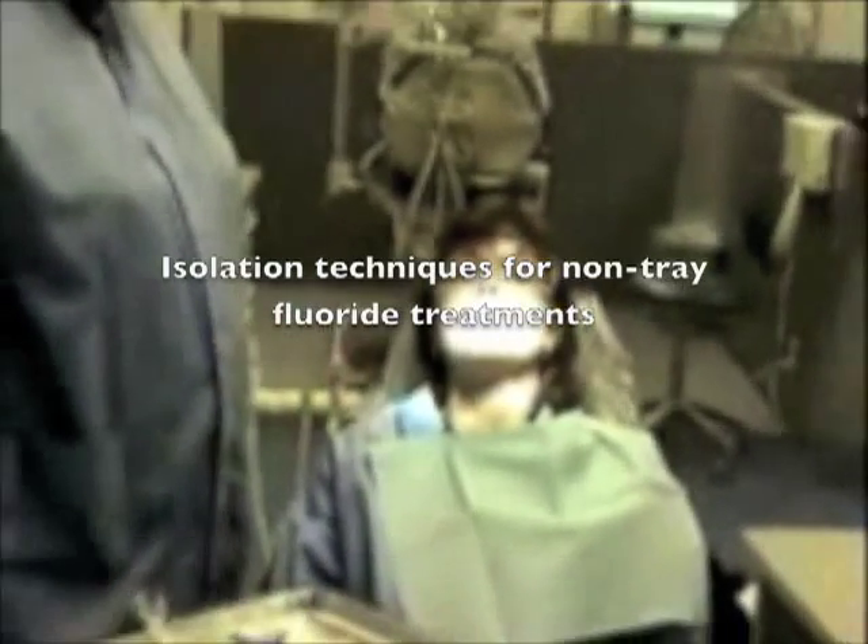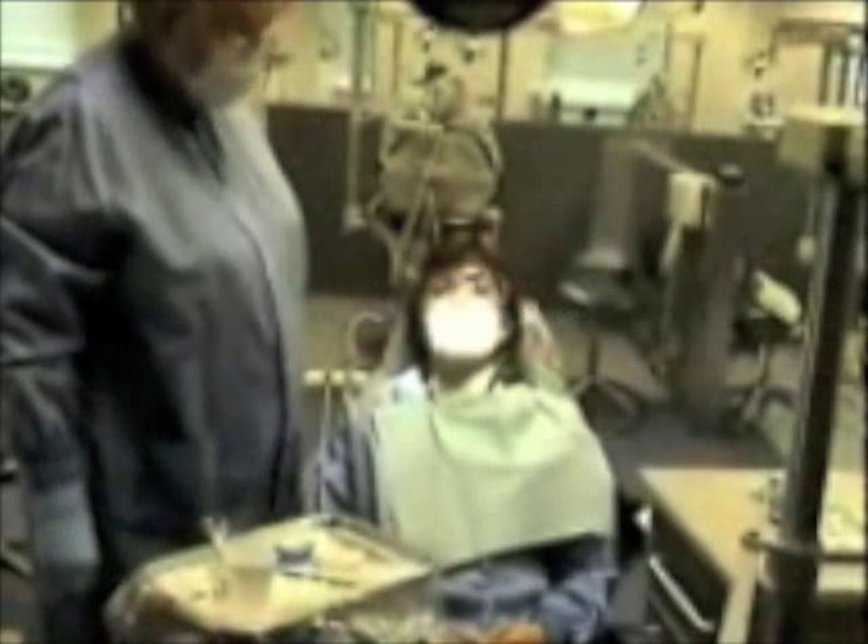We will now show isolation when a non-tray fluoride is given. For a non-tray fluoride, we would be using a cup with the fluoride in it and an applicator. The isolation technique for this can be using dry angles on the buccal.